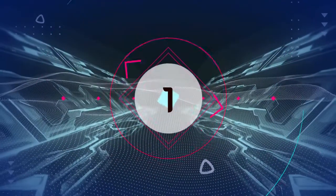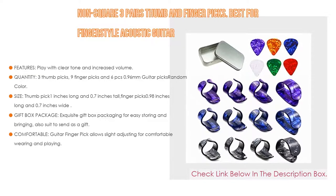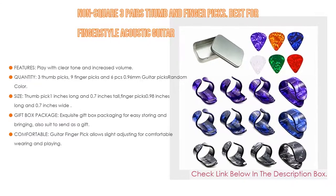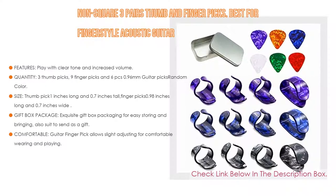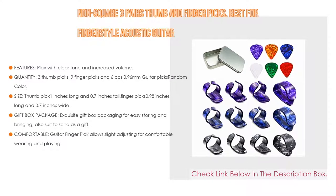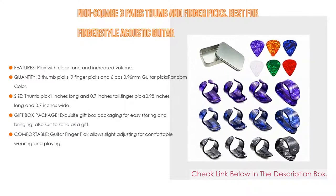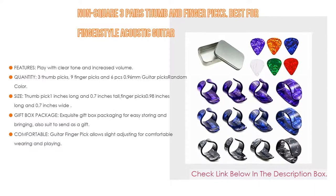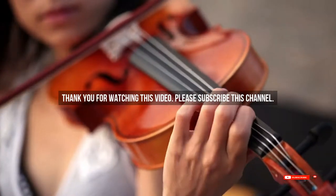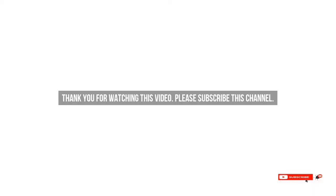Number 1: The Non-Square 3 Pairs Thumb and Finger Picks, best for fingerstyle acoustic guitar, is the most popular product. Key features include clear tone and increased volume, better player control, and protection of fingernails from wear. The set includes 3 thumb picks, 9 finger picks, and 6 pieces of 0.96mm guitar picks in random color. The thumb pick is 1 inch long and 0.7 inches tall; finger picks are 0.98 inches long and 0.7 inches wide. It comes in an exquisite gift box for easy storing and gifting, and allows slight adjustment for comfortable wearing and playing. Check the product description below for links to all mentioned finger picks.